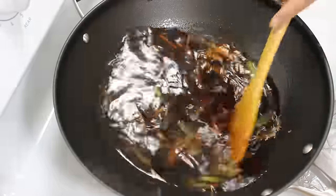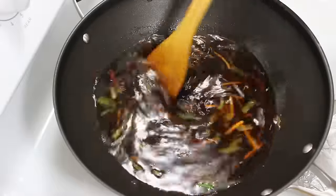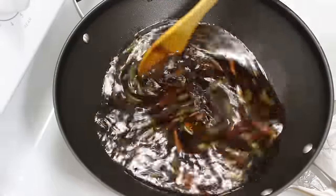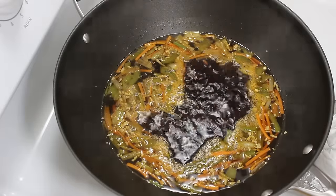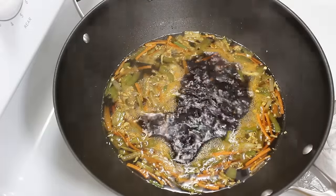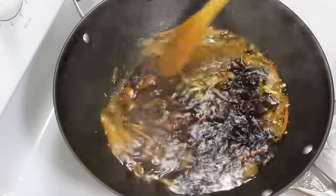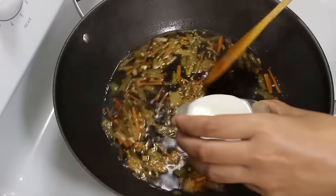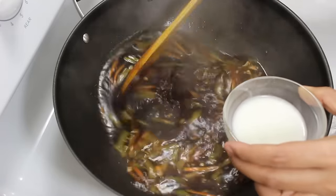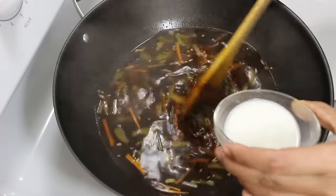Now mix them well and let the soup come to a boil on high heat. When the soup gets a boil, put the heat to low and add the cornstarch mixture we made earlier while continuously stirring to get a smooth consistency.